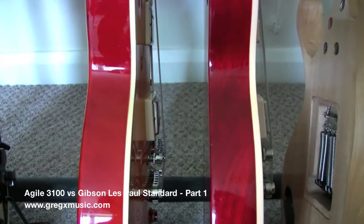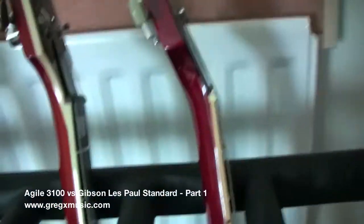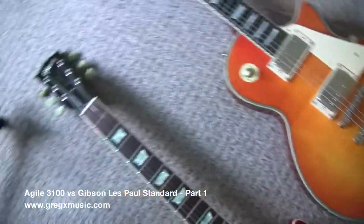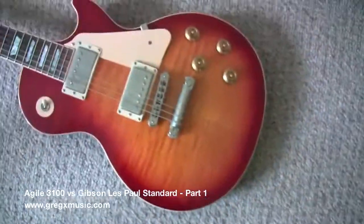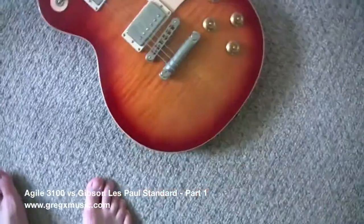They look pretty similar. I want to tell you one thing — although the Gibson was more expensive, they could have tried harder to make it look neater. The finish is nice, but there are little flaws here and there.